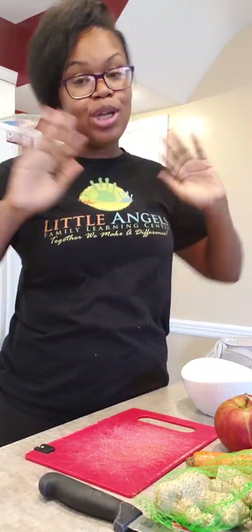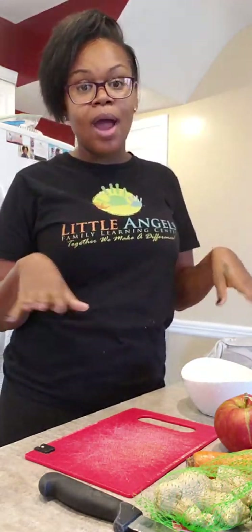So today being October the 1st, I've been doing nothing but liquid all day long. I've been drinking my detox waters, which I've showed you all before, and I'm currently about to make me some juice.